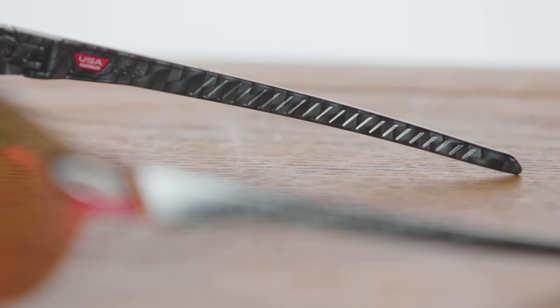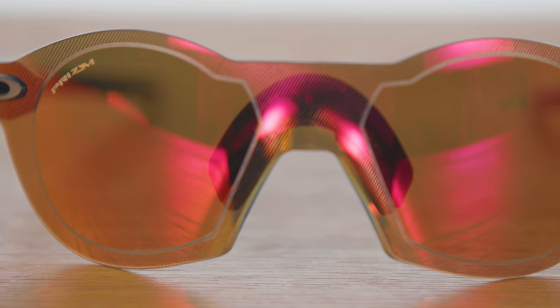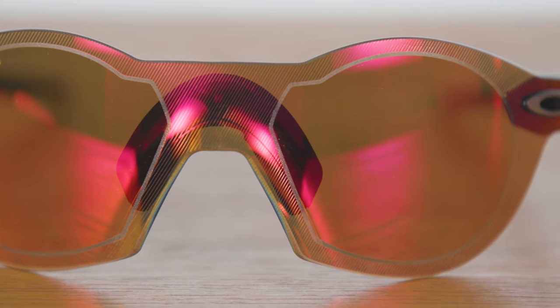Oakley doesn't say these glasses are for cycling explicitly, but it does say they're for everyone who likes to physically move and improve their lives through sport and staying active beyond the traditional field of play — so we'll take that to mean cycling too. The Sub-Zero costs £213 or $268, and the Re-Sub-Zeros cost £201 or $246.